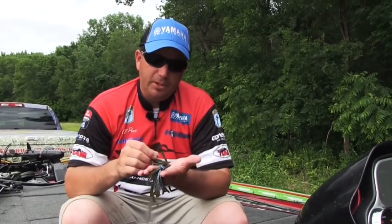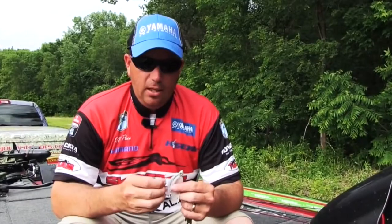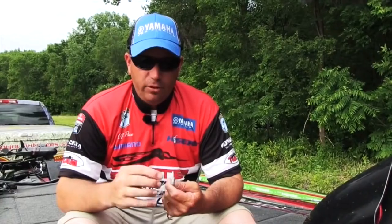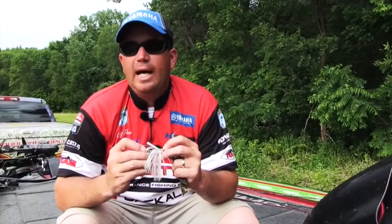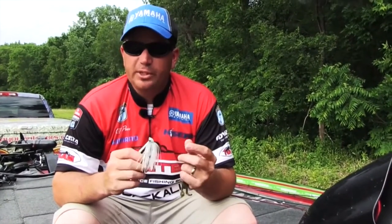It allows you to keep the jig in an upright position, not only for the hook set, but also for your presentation. The swimming jig itself has a real natural paint job and super realistic 3D eyes. It's got a very detailed finish. The eye sockets are very deeply embedded into the head of the bait, which prevents the eyes from getting knocked out if you reel it around rocks and things of that nature.